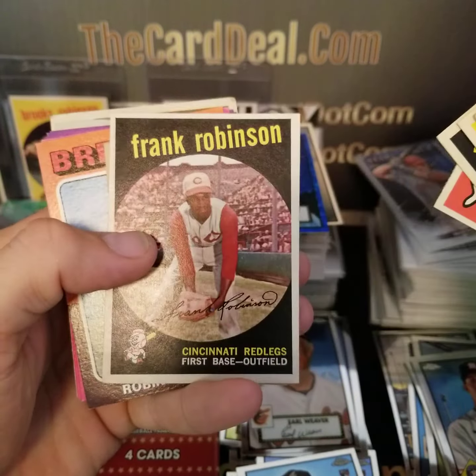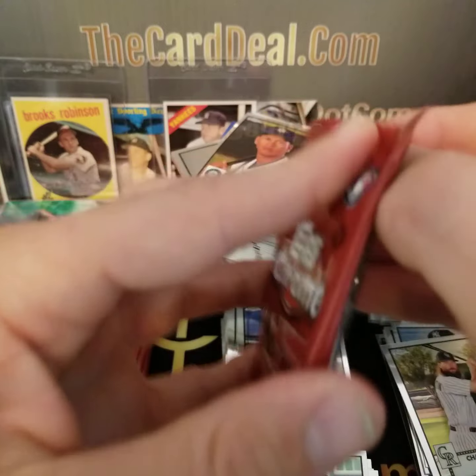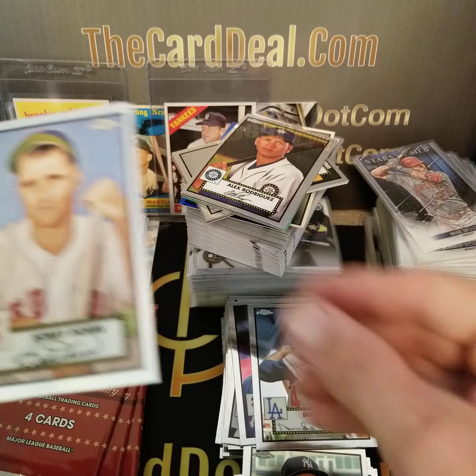There we go — Julio Franco! I saw someone else pull this Julio auto — I think it was Brett. I sent him a message. It doesn't have much value but Julio Franco and the Indians — I wanted that auto. Maybe a $5 to $10 card but I wanted it. Mercedes — he was hot for a short time. Jack Morris, another good veteran. The fact that these are chrome — the other 52's from the previous year are not this chrome design. I think this chrome design, which people love, is going to have a little bit more value.